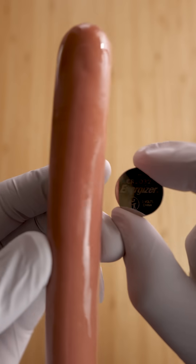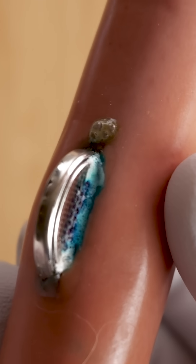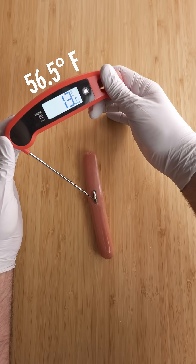This is a button battery, and this is a hot dog, and this reaction could seriously injure or even kill a child if they swallow the battery. Now it looks like this battery is short-circuiting and burning the hot dog, but look at the temperature — it's not.